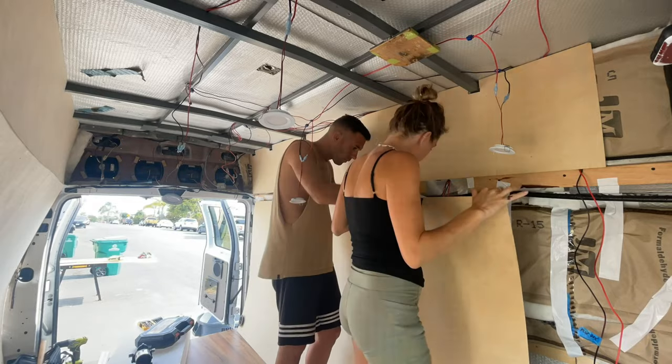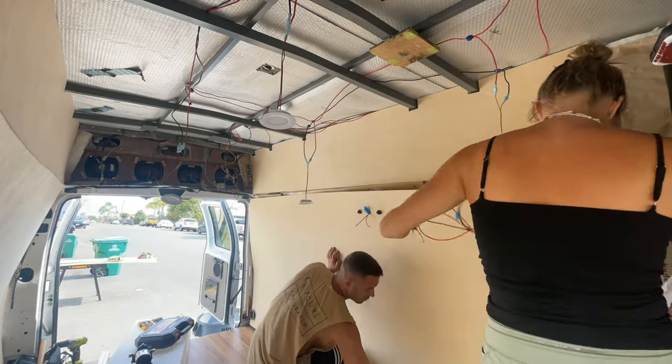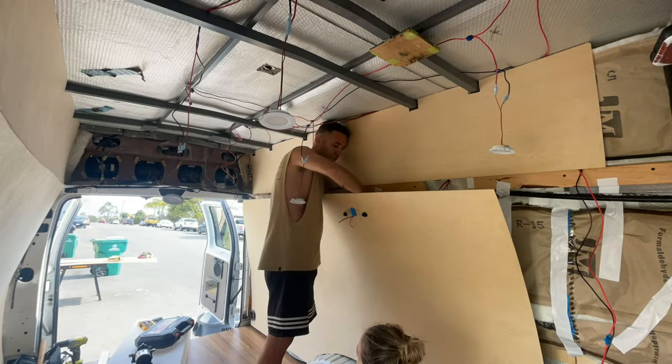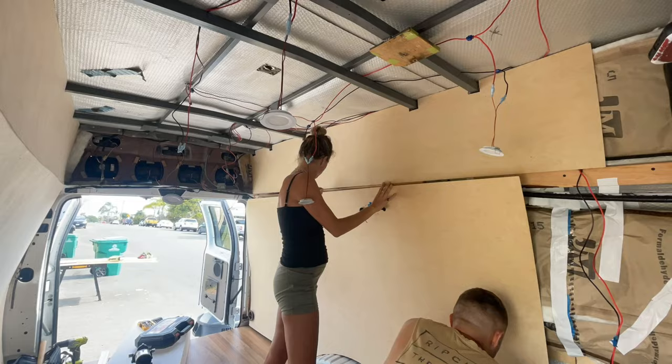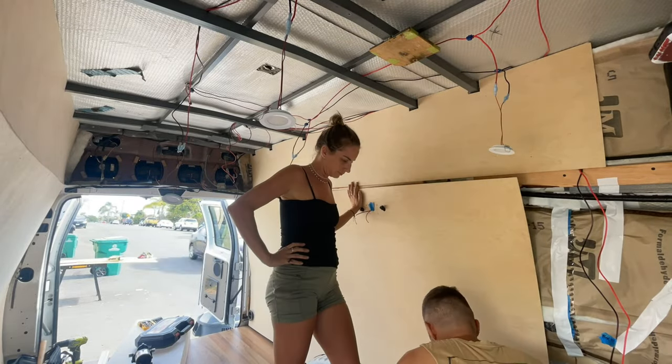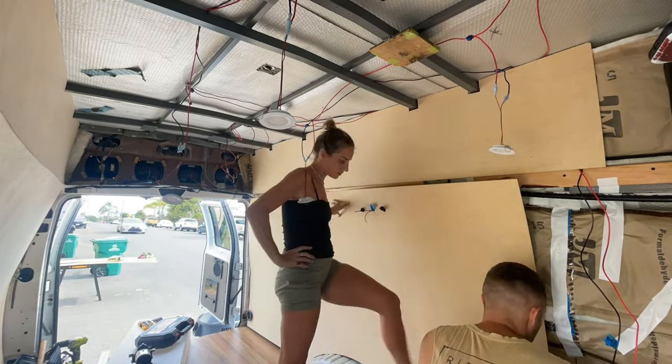We had to put this last wall up temporarily while we wait for some more electrical things to arrive. Stay tuned for next week's video where you'll see progress on the rest of the walls, as well as us starting our bed, bench seats, and plumbing system. As always, give this video a thumbs up if you enjoyed it — thanks for watching and we'll see you next time.